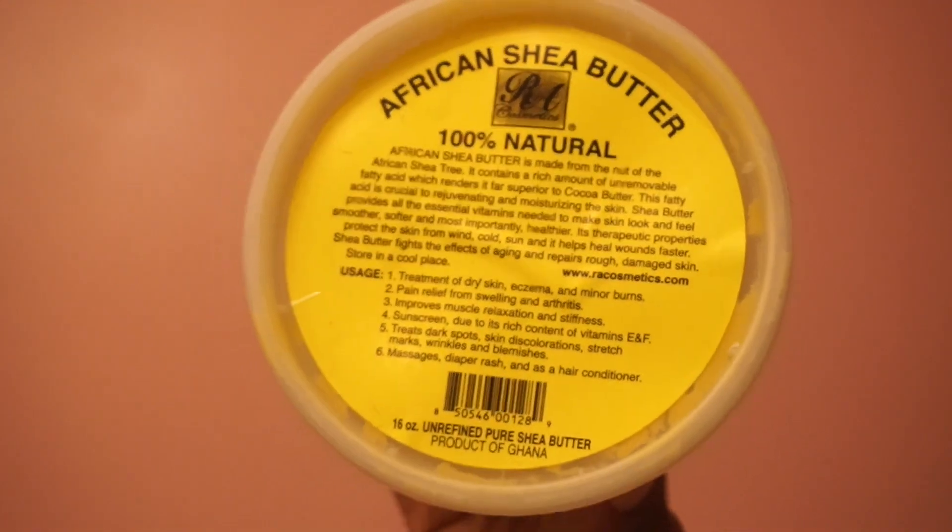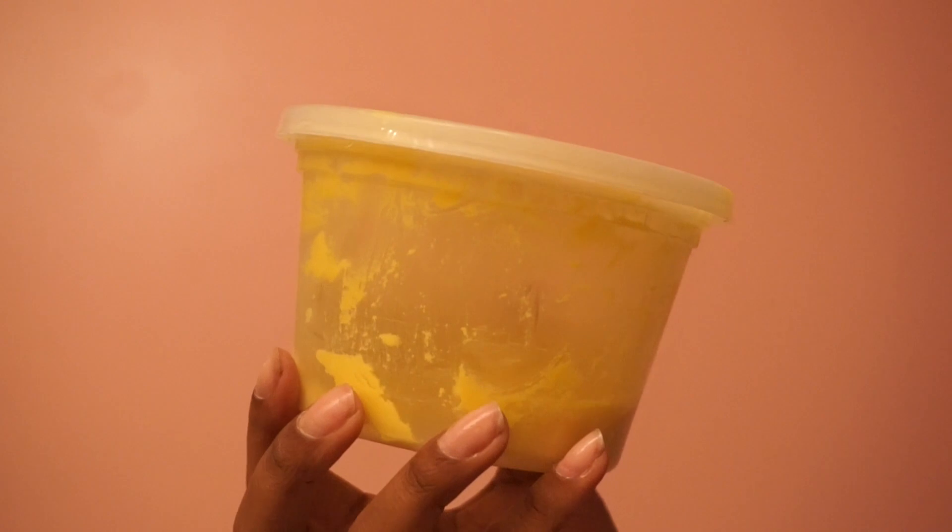I use less than a dime size because if you push all the way down on the pump you will have enough for your whole body, so I only use a little bit. Last but certainly not least is a new staple of mine — African Shea Butter. This has so many benefits for your skin especially for eczema, dry skin, pain relief, and treating dark marks. Anything skin related, shea butter should be your go-to. I've noticed it is so moisturizing for my skin, and my face can be very dry throughout the night, so by applying this African Shea Butter when I wake up my skin is good to go.